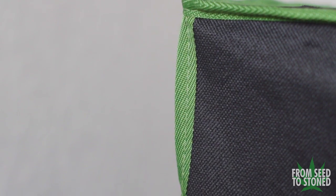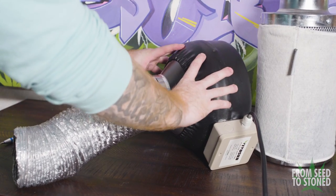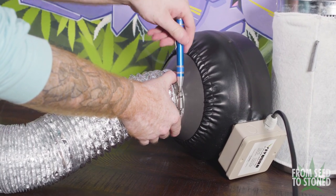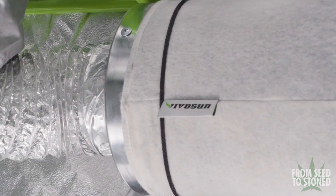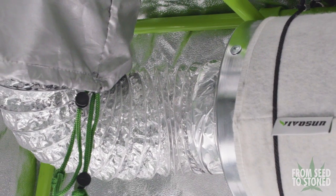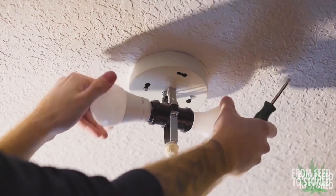With the tent fully assembled, we can move on to the exhaust and carbon filter setup. Before moving into the closet, I first attach a piece of ducting to the small lip on my inline fan using an adjustable metal hose clamp, then seal it with a small amount of ducting tape. Next I hang my carbon filter using two adjustable rope straps. Once hung, I attach a piece of ducting to my carbon filter, route it up through one of the holes, and then attach it to my exhaust fan.